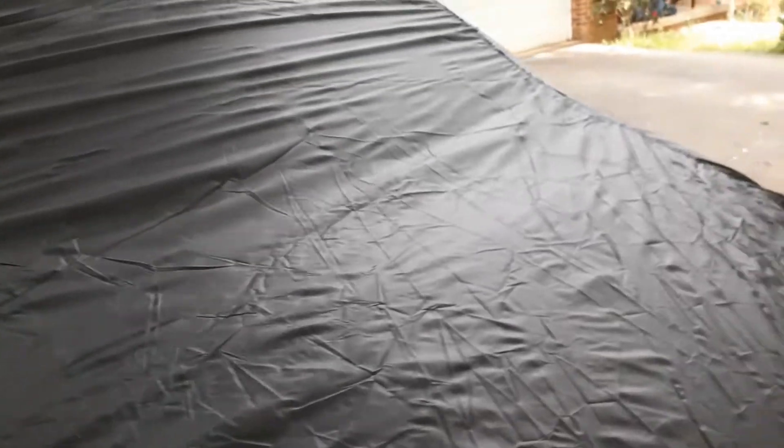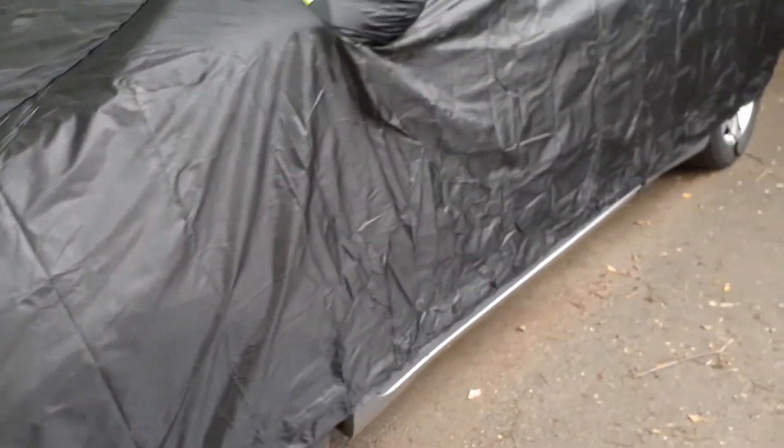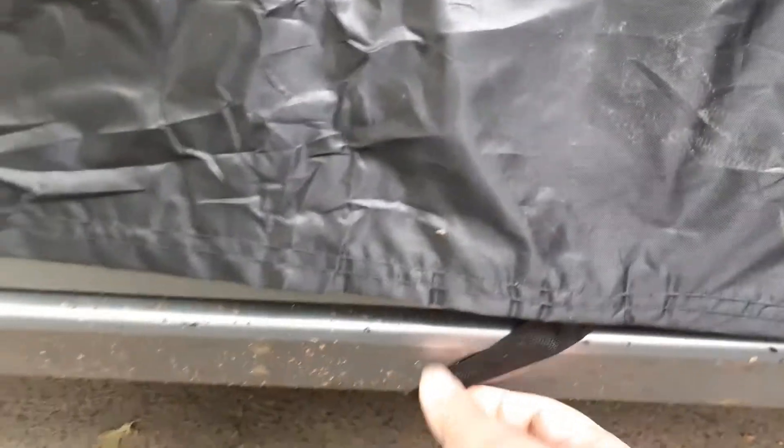It says 79 inches, so it's barely fitting on the width. On the height it is fine — it will cover most of it, so I wasn't expecting too much more than that. There is one tie that goes to the other side which will keep the cover from flying off.